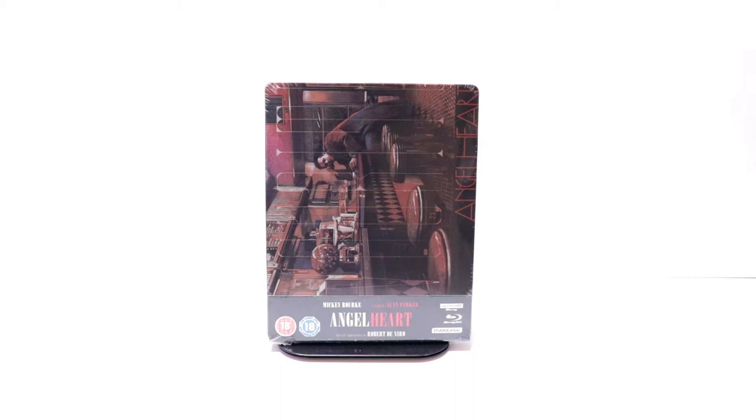Hey, Tony here. Today we're going to do an unboxing of the Xavi Exclusive Steelbook for Angel Heart.